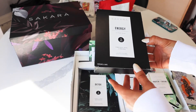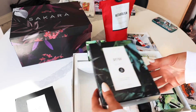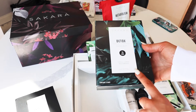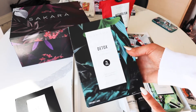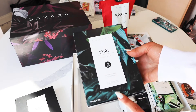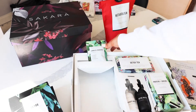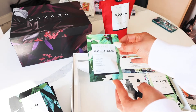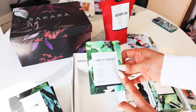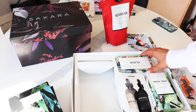You get the energy bars — there are six in each, because you would have one a day plus some extra after the 10-day detox. The detox super bar is honestly my favorite. It's like if you were a kid who wanted to eat Play-Doh — this is kind of like getting to eat Play-Doh, and it's tasty and good for you. You also get the complete probiotic: two capsules a day. I love a multi that you take more than one of.